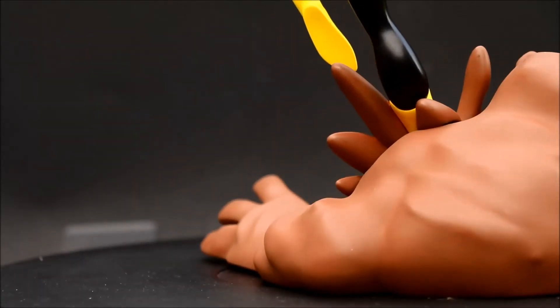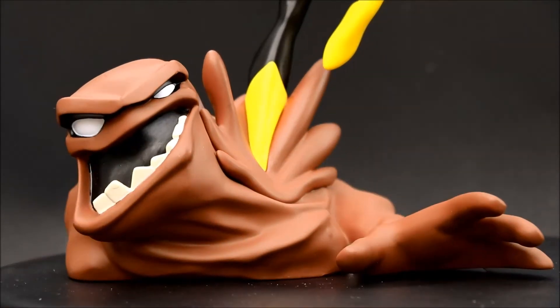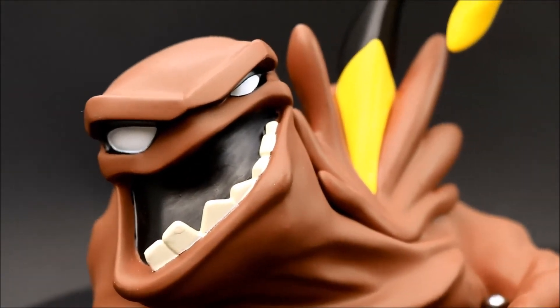Clayface is the base of the statue, which I think is a great idea and really adds a lot to it. As we can see, he's also in a nice, fun action pose.